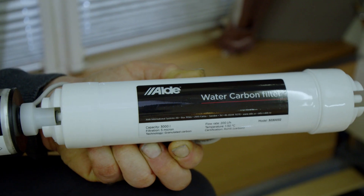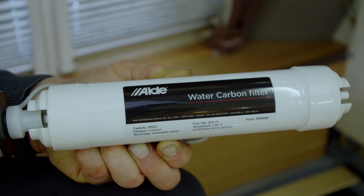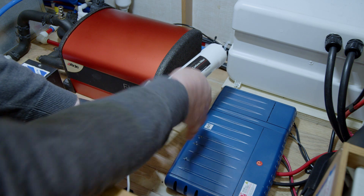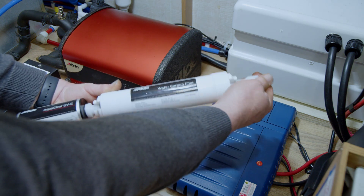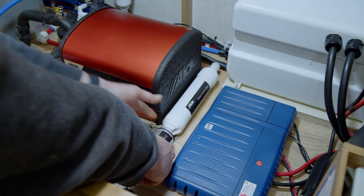The carbon filter will need to be changed once a year or before each season. The AquaClear can be fitted to any vehicle regardless of the make of heating or water system. Before fitting, decide whether you will fit it to both the hot and cold system or just the kitchen sink. Remember you will also need to make sure it is accessible and removable.